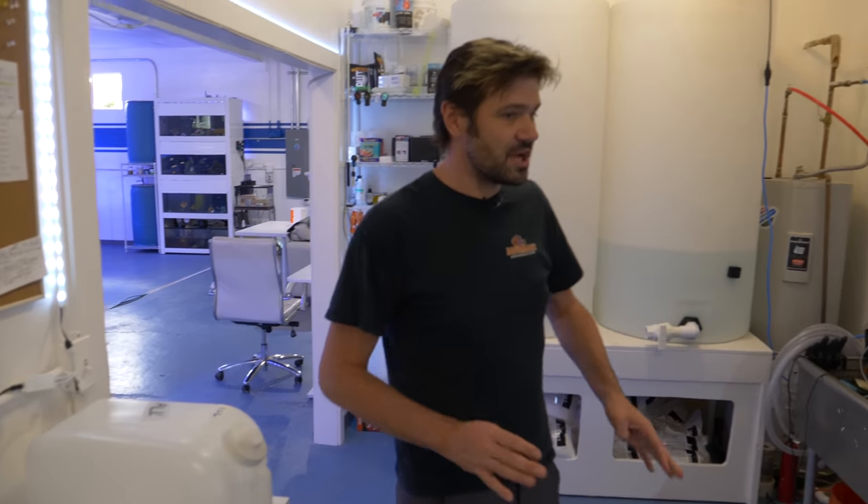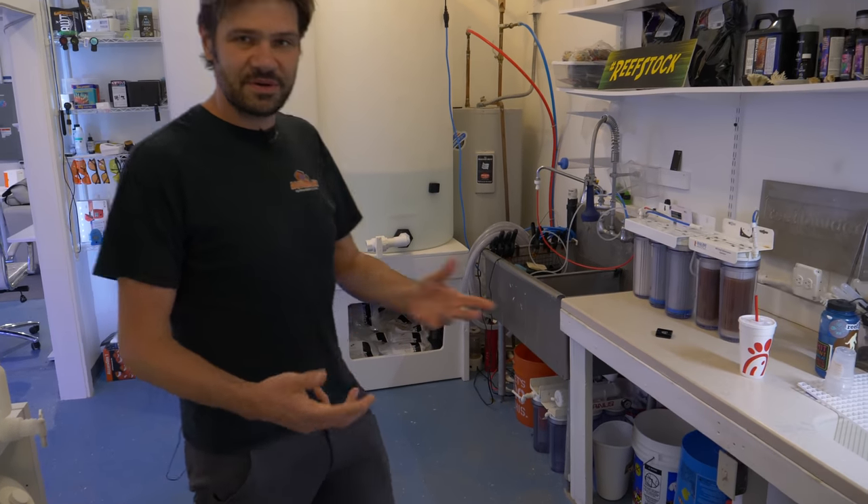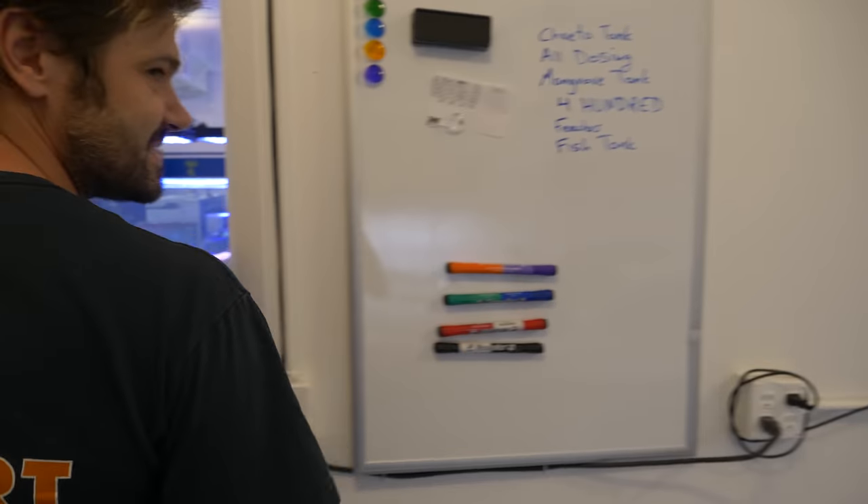So yeah, this is the workshop — it's a little bit messy, but I just wanted to keep it real for you guys so you could see what's happening. Let's take a look at some tanks, shall we?